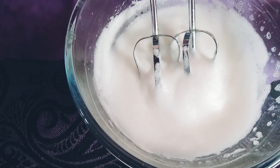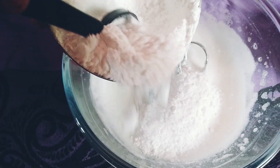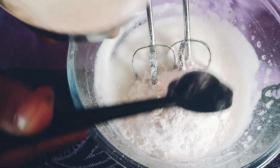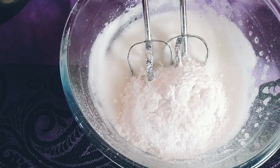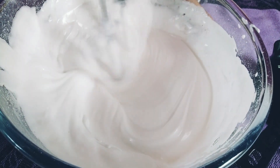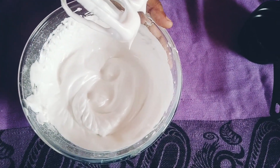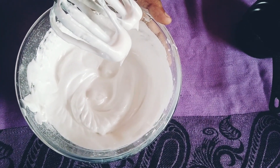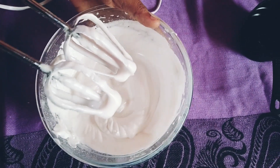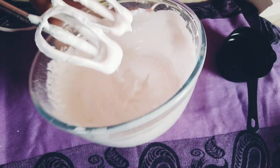Now we need half a cup of sugar. This is the nice part — add the sugar. Now we have to beat it 3 times. I am going to beat the egg a bit more.